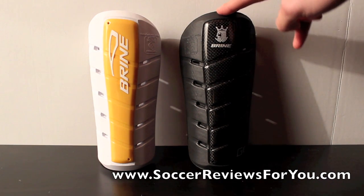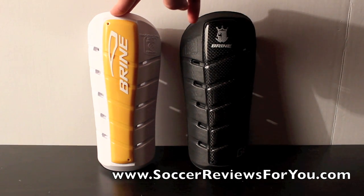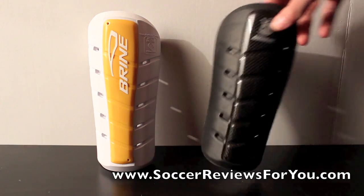The G10 is the higher end at $80, but of course can be had for a little bit less. And the G8 costs about $40, and again you can always find it for a little bit less. I'll start with the G10.